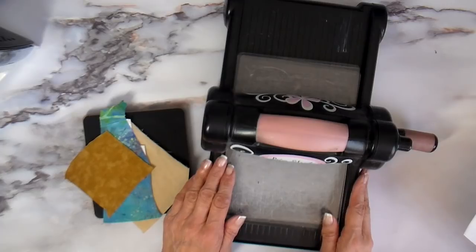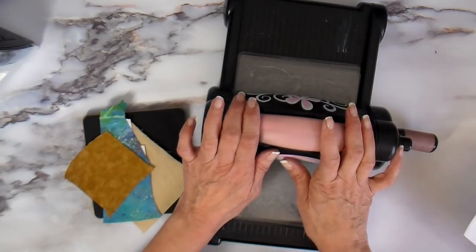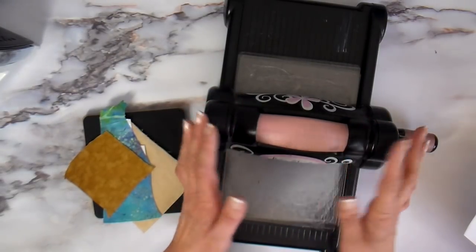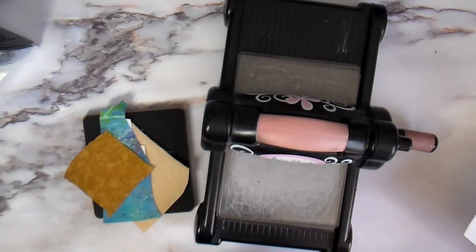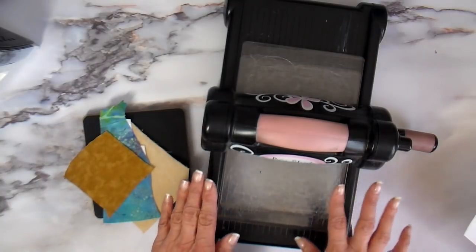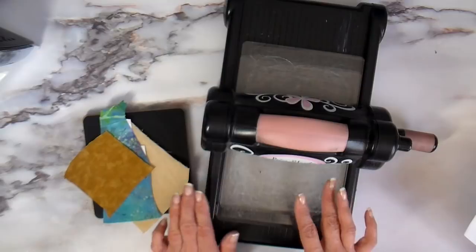A little bit about the Sizzix Big Shot — I have had this model for at least 10 years. It is an investment if you're looking into one, but they last. Mine has lasted 10 years and I use it almost every day. The type of sewing I do involves a lot of applique work for my Etsy store and craft shows, and this has really saved my hands from having to cut so many things out.